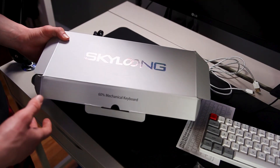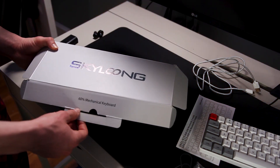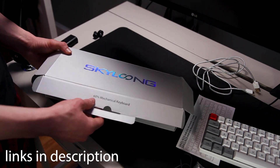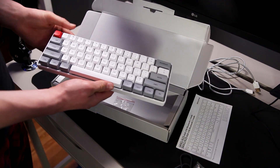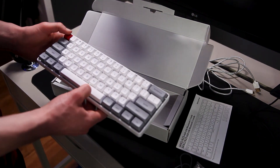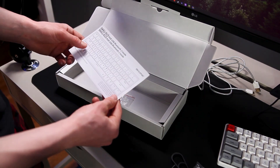When you first get the keyboard, this is what the box looks like. It says Sky Long on it, which is the manufacturer, and Yunzi is the company that distributes it. It says 60% mechanical keyboard on the box. When you open it up you'll see the keyboard — it's gray and white. I think the keycaps look really nice; it's pretty similar to my GK64.